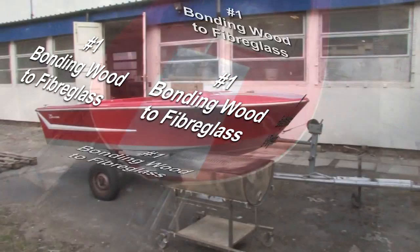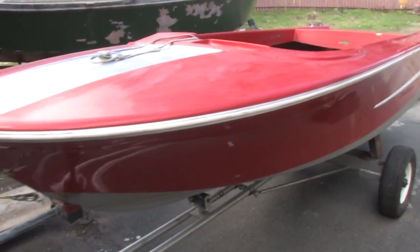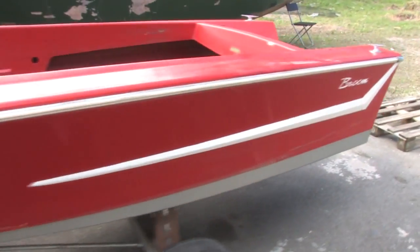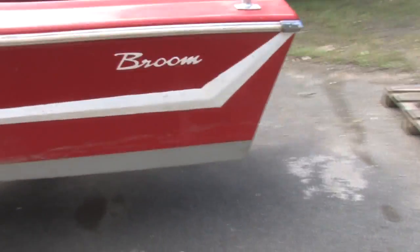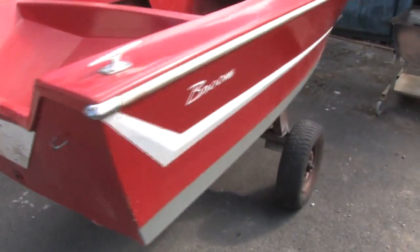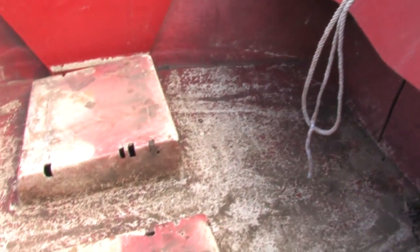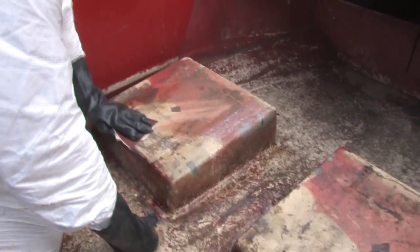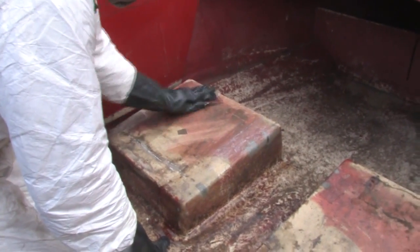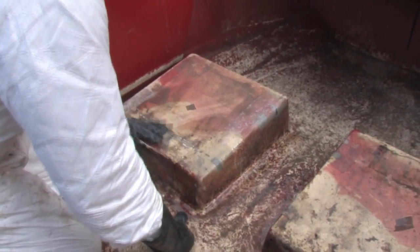Hi everybody, Nick from East Coast Fiberglass here. Welcome to the first in a new series of videos in which we're going to repair this old broom Saturn speedboat, which we've just picked up on eBay for a couple hundred quid. The first thing we're going to repair is the base of the boat inside, specifically these platforms where the seats would have been. We're going to refiberglass this whole area, and first of all we're going to put some wooden marine ply reinforcements onto these two plinths.